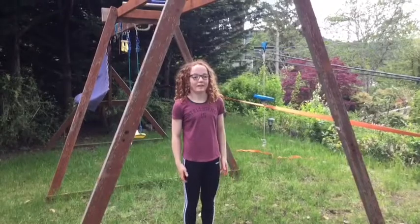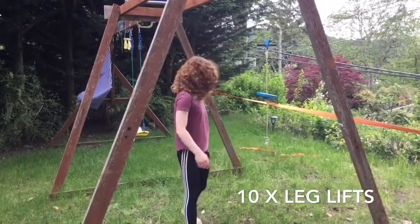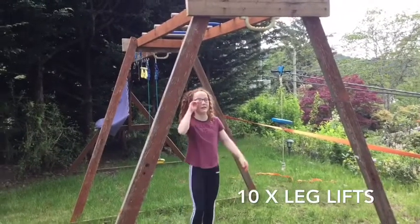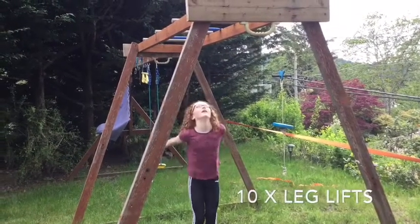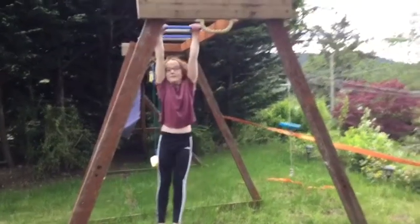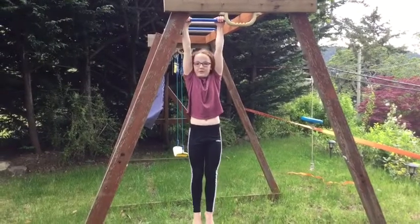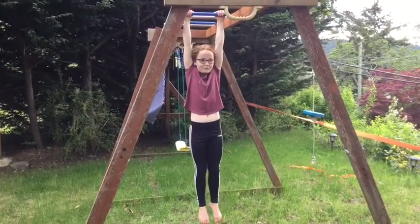We're gonna do leg lifts. You can do half or full. I'm gonna do half because that's what I'm working on, and you can do ten. I have to flex my feet a bit at the top, but that's just because of the monkey bars.